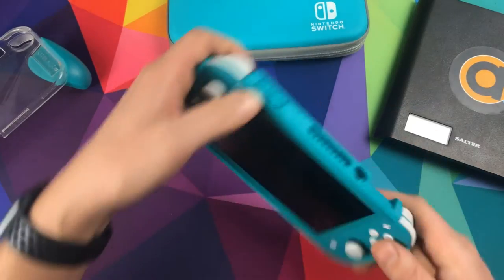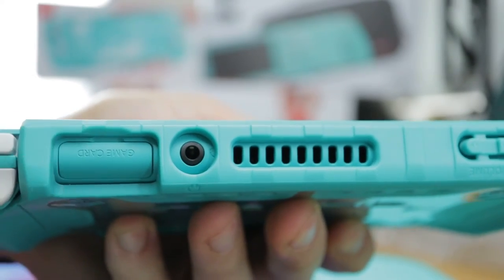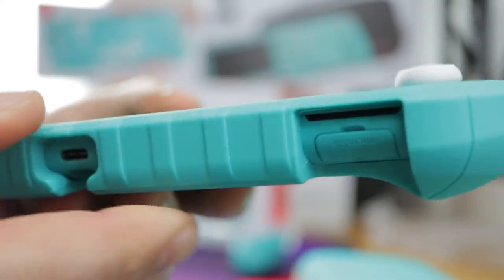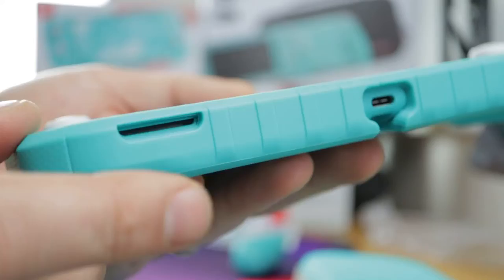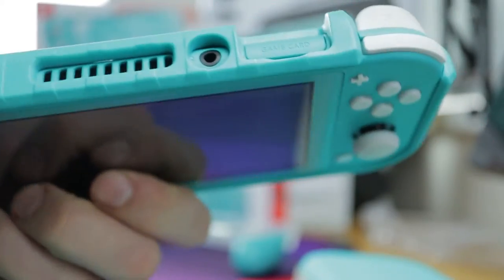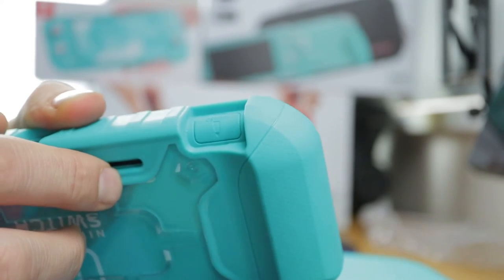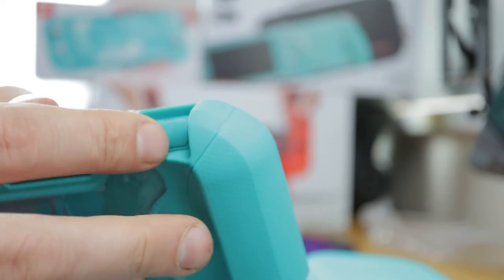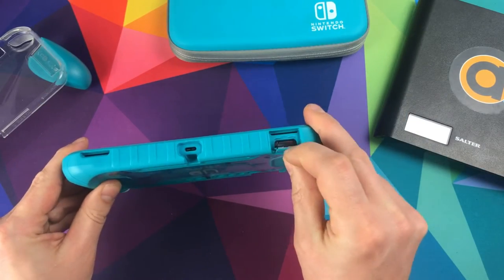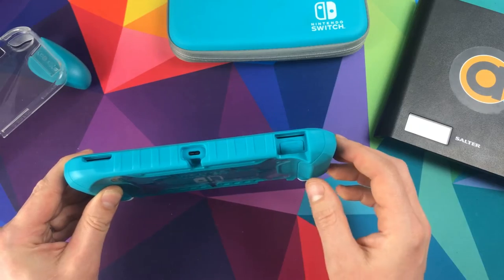Going around it — on the top there we've got a gap, some covered buttons, and then gaps for the game card slot, triggers, SD card, power button, and speakers. All in all, gaps in all the right places. A lot of cases I've seen don't have a gap for the micro SD — simply because you're not taking it out very often — but they've decided to put one in here. I've only ever gone into the micro SD once, to put my card in, and then I just leave it.